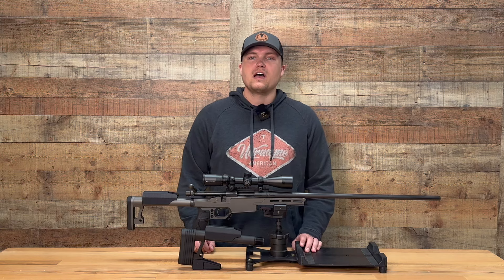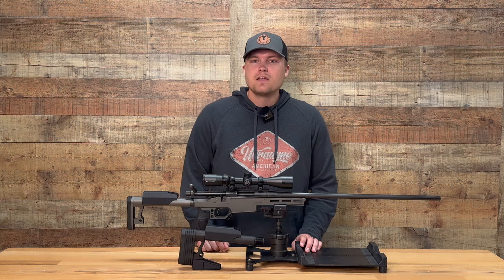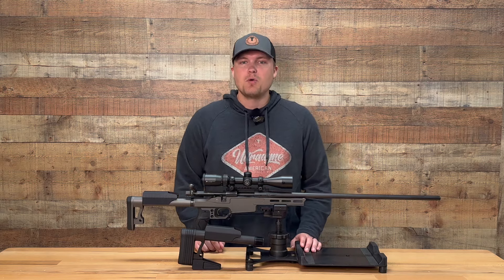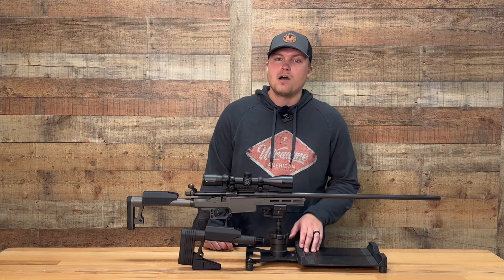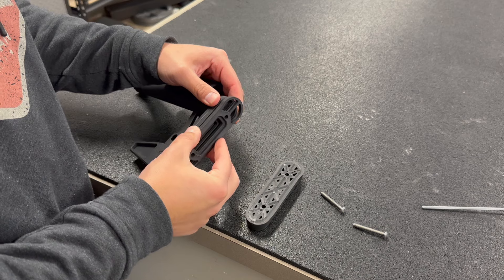These parameters led us to the durable, lightweight design that gives consumers a great option to add to their chassis system. Minimizing weight to us did not mean sacrificing durability, so we optimized our design to provide a stable platform. With this lightweight of a design, you may think that you would have to sacrifice adjustability. However, we offer up to four length of pull adjustment spacers that you can adjust the length of pull from 13 to 14 inches.